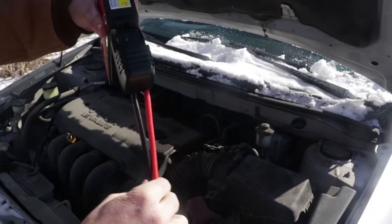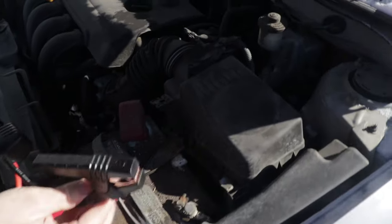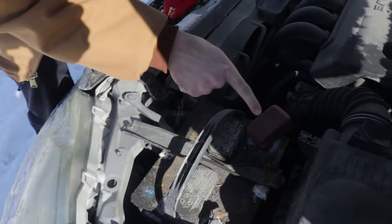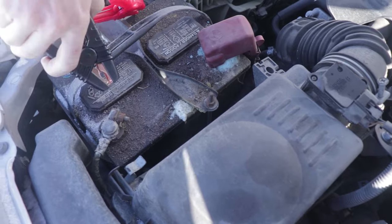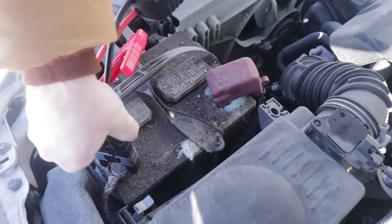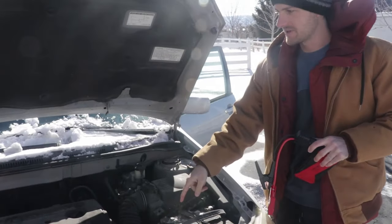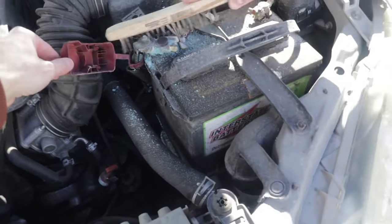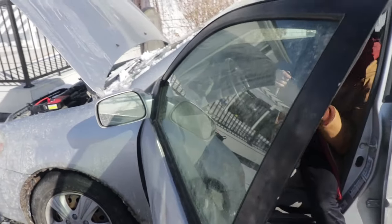All we have to do now is connect it to the battery. You can see on the cable connector there's a blinking green light — once we connect to both terminals it should go solid, meaning we're good to go. The black clamp is negative and the red one is positive, so you never want to mix those up. Connect both clamps. One thing that was giving us trouble was the terminal was super corroded, so we had to clean it off with a wire brush — make sure it's clean enough for a good connection.